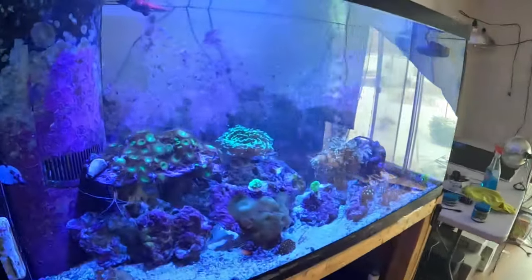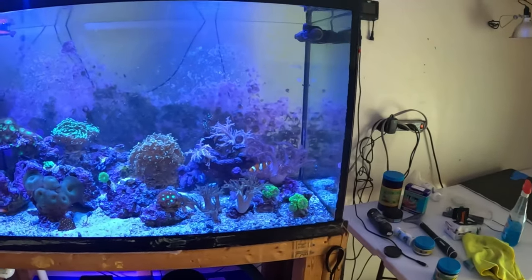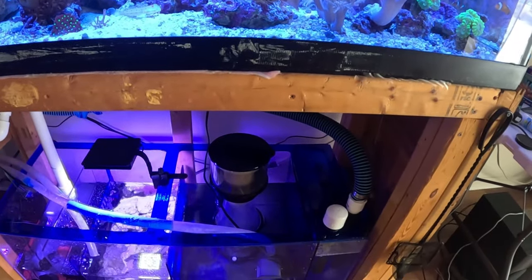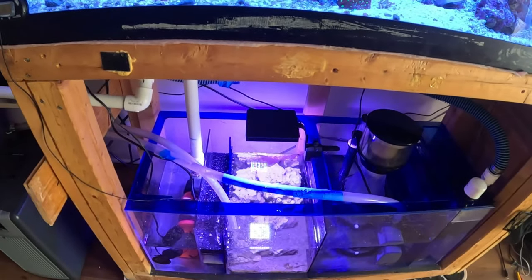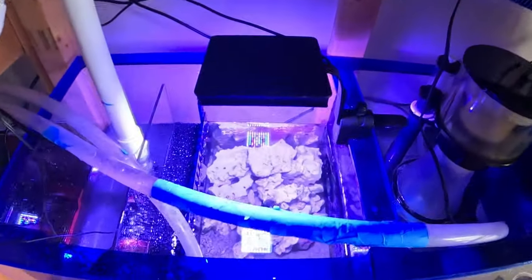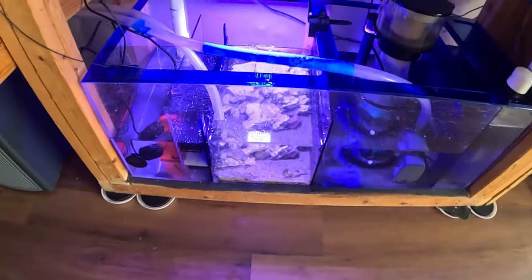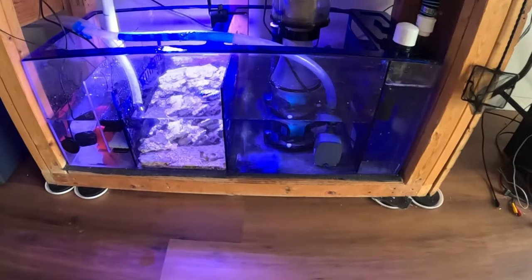That's how I clean out my sump. I usually clean my sump twice a year if I don't get lazy, to get all the gunk down there. I inspected the sump and found some green bubble algae starting to grow. We took care of that, took it out so it won't spread into my main tank. The rest of the sump didn't have any other bubble algae, so it was only contained in my sump.